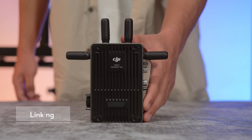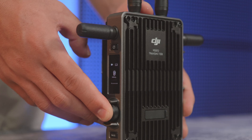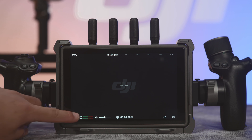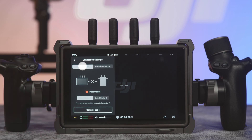To link in Control Mode: press and hold the menu dial on the video transmitter to enter linking status. The linking status indicator blinks red. Tap the ellipses on the bottom left of the remote monitor to enter the settings menu. Go to Connection Settings, then Control Mode.